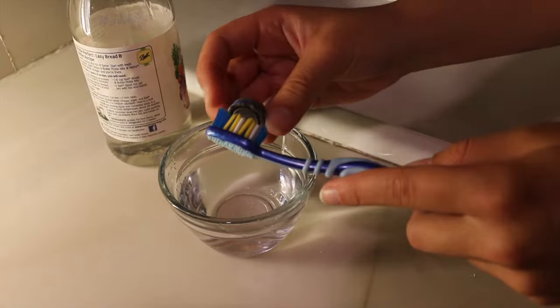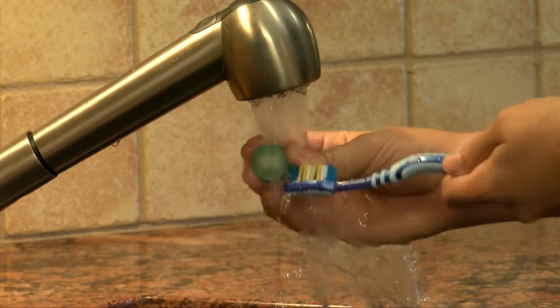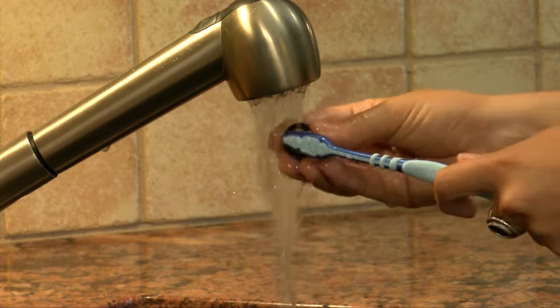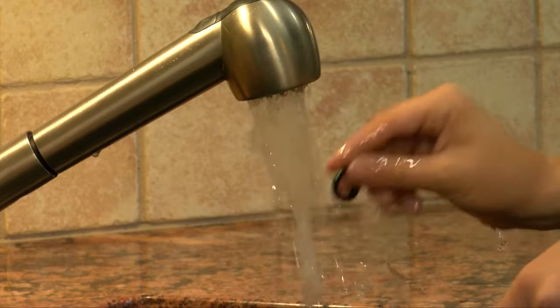Once the aerator screen and housing are removed from the faucet, clean then reassemble. For all aerator screens, if your screen does not come clean, do not reinsert the screen into your faucet. You should use your faucet without the aerator until you purchase a new screen insert.